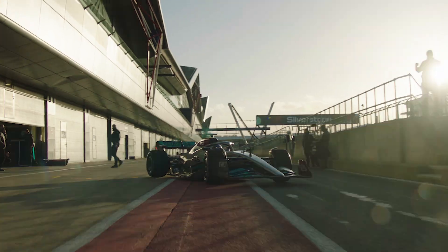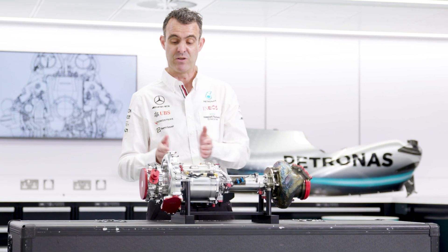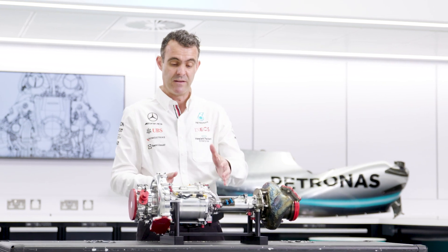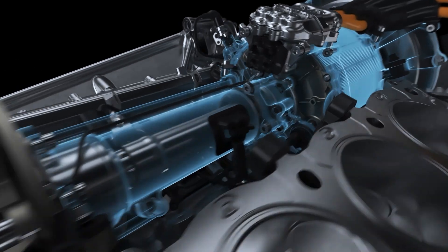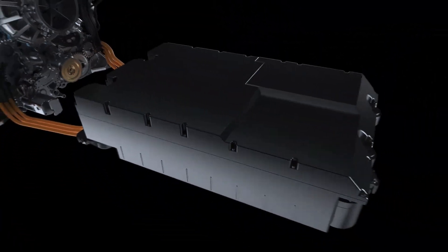In our F1 power unit, the MGU-H is part of the turbocharger assembly. You can see it here in between the compressor and the turbine — this is the MGU-H here. This whole assembly is then fitted into the centre of the combustion engine, right in the centre of the V.